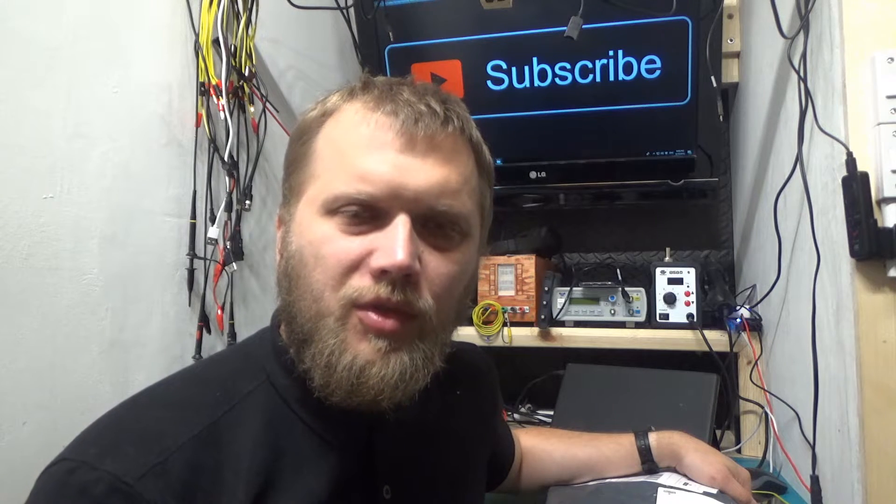Greetings, welcome back to Randomtronic. My name is Chris and today I want you to join me because I've got a very special item over here. It could be a game changer for our hobbies. This came all the way from the other side of the planet, sent to me by Banggood to have a look at. We'll take it apart, test it, and see if it does what it claims — because the claims from the listing are quite remarkable.